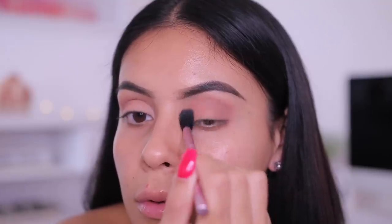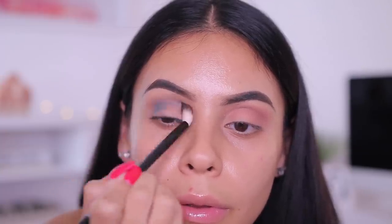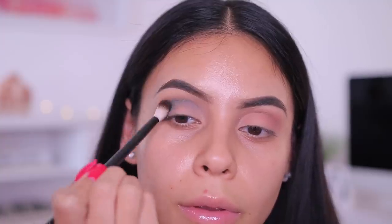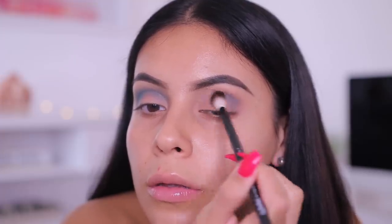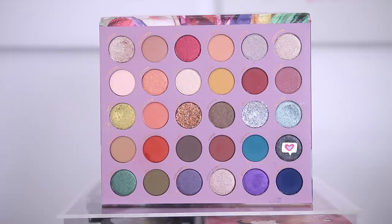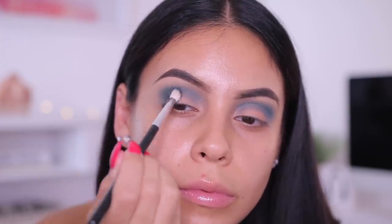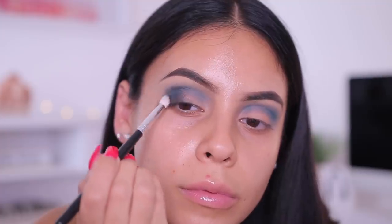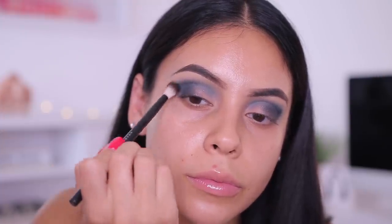Then I took the shade Turquoise — I was super nervous because I really don't play with blues, especially in my crease. However it blended out so easily. It looks a little crazy at first but as I add the other colors everything comes together. I'm using a NYX blending brush, tapping off my brush as I go so it's not too harsh. Then I took the shade Onyx, a really beautiful shimmery black, on a fluffy crease brush from Amazon, placing that on the outer V of my eye.